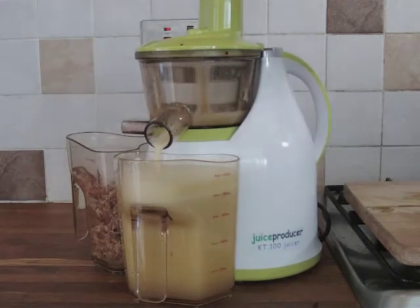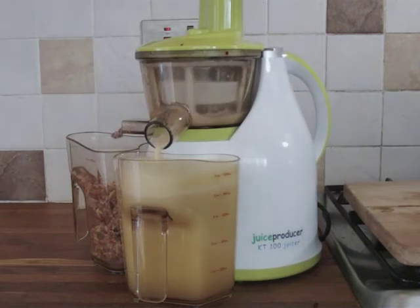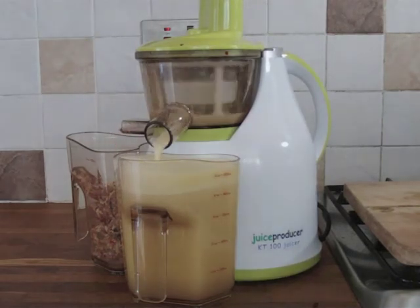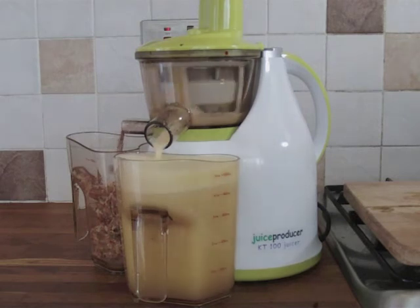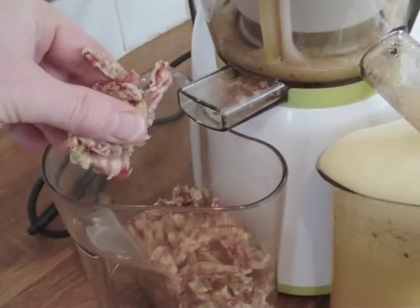You can see the juicer has almost made a litre now in just over a minute. Nice cloudy cold pressed apple juice, with nice dry pulp going into the collector on the right. There you can see just how dry it is — bone dry.